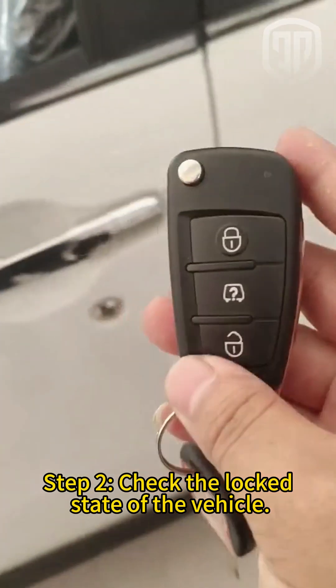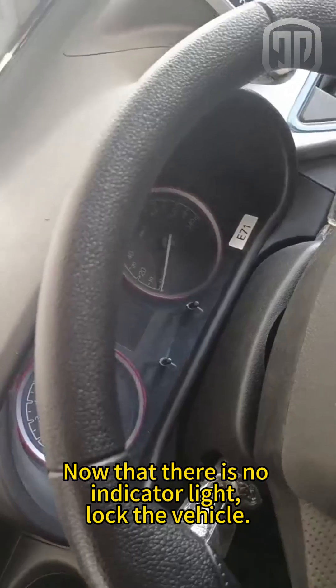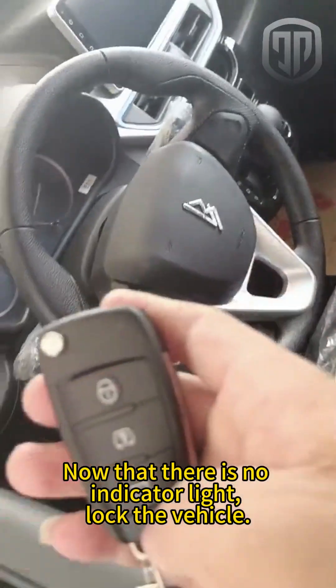Step 2: Check the locked state of the vehicle. Now that there is no indicator light, lock the vehicle and try the car doors.